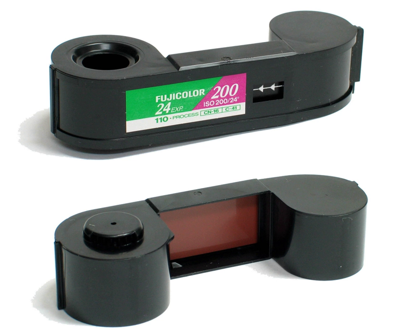The 110 cartridge was introduced by Kodak in 1972 with Kodak Pocket Instamatic cameras, with Kodachrome X, Ektachrome X, Kodacolor 2, and Verichrome Pan Film. The new pocket-sized cameras became immediately popular and soon displaced competing sub-miniature cameras, such as the Minolta XVI series, from the market.